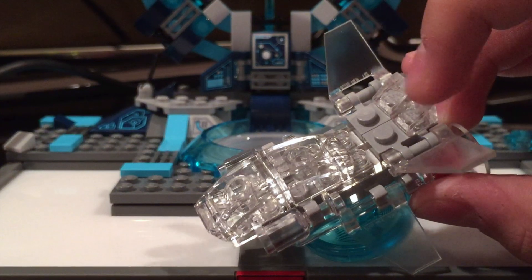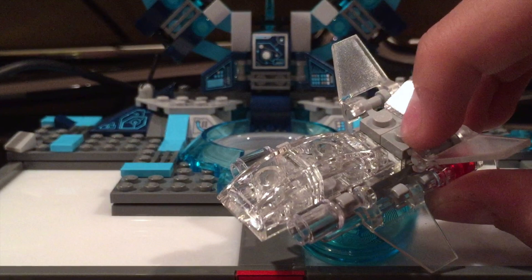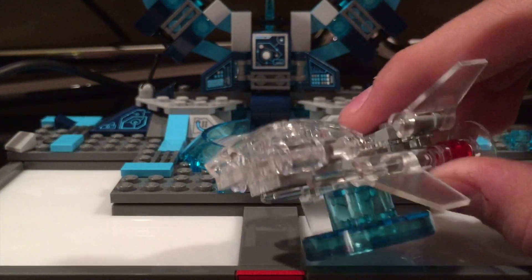But if it was only just covered by like a trans, probably two by one, like a jumper or a flat plate, or just a normal plate, that would have improved a lot. I might do that myself if I can find those.